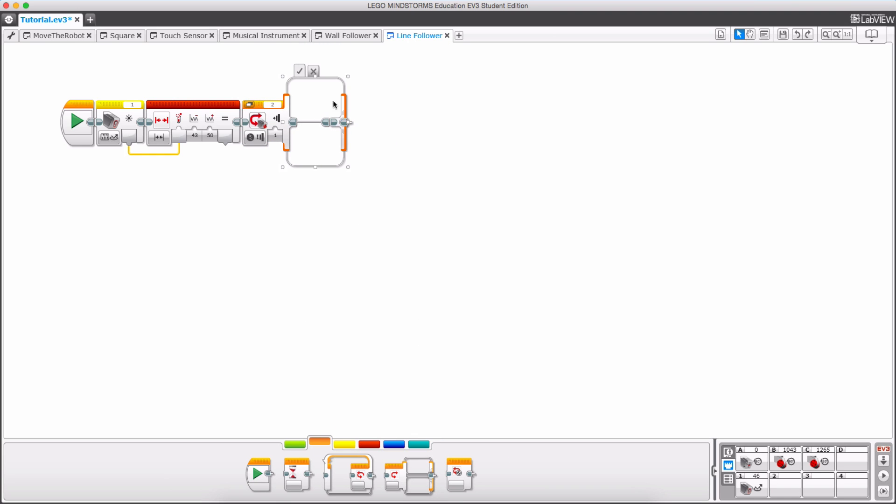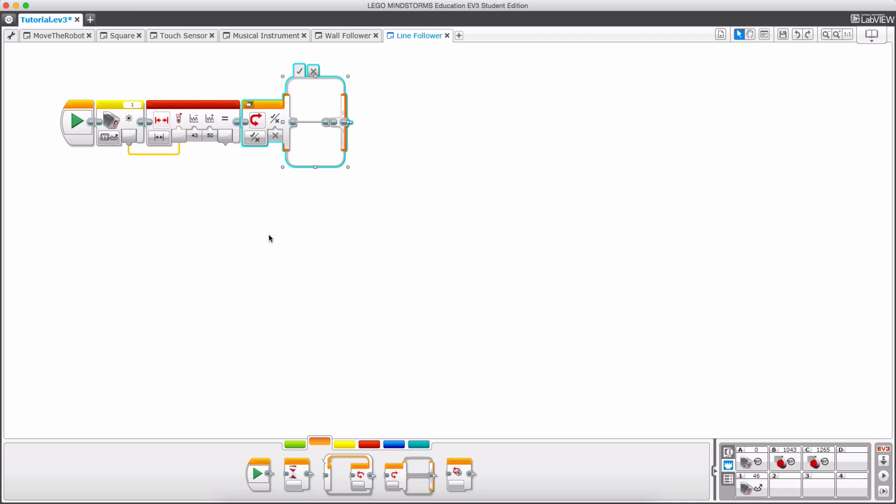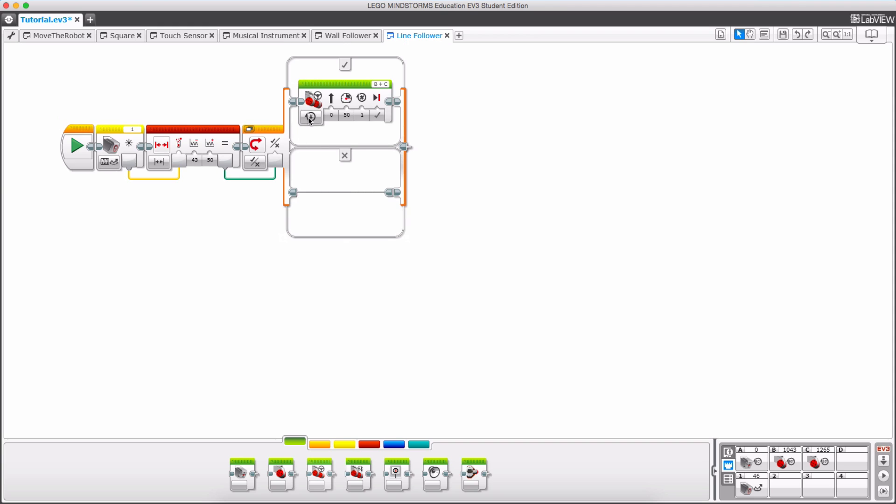It will read the sensor, take that value, and pass it into the range block. If it is between 43 and 50 it will return true; if it is outside that range it will return false into our boolean block. Now I want to go to my switch block, switch the tab — it just looks better and is easier to work with — and switch it to logic, passing that boolean data wire in. If this is true, whatever is inside will execute, so I'll turn the motor on at 20 so it's nice and slow.